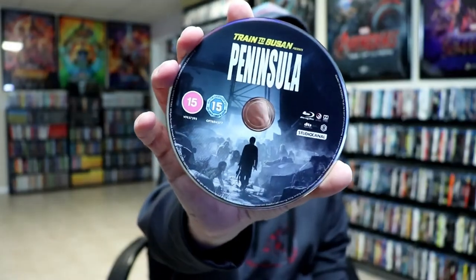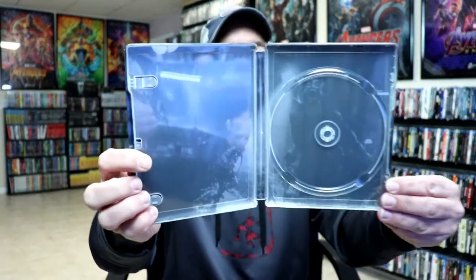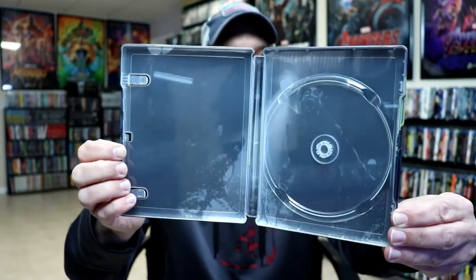On the inside, we do have our one disc. It is region B locked, so you'll need a region free player if you're in the United States to be able to play this. I do have a link below for the player that I purchased — I really do recommend that one. Here is the disc art — really nice. And we do have some inside artwork as well.